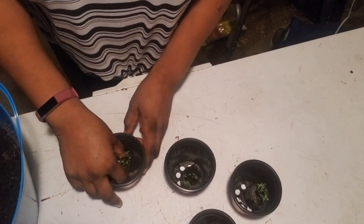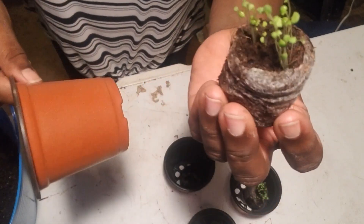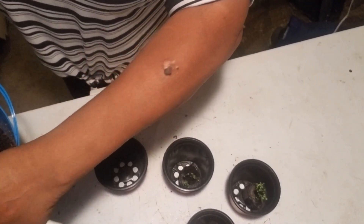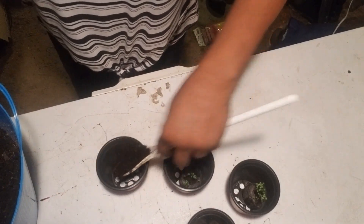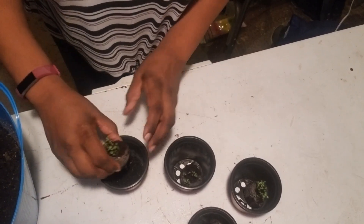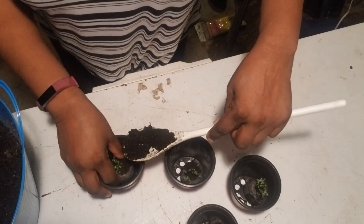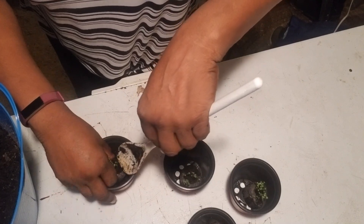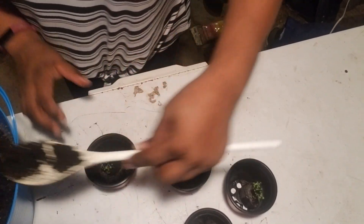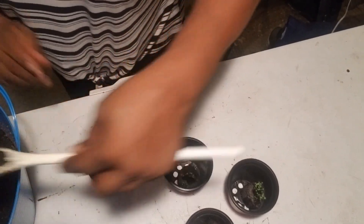Now it's time to get my thyme planted up. I've already got it labeled. I'm going to get this planted up — a little dirt at the bottom, just like I did with my basil. I'm going to stick this thyme right in the middle and put some dirt around the base of it.